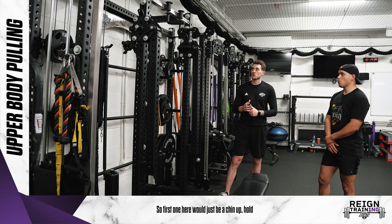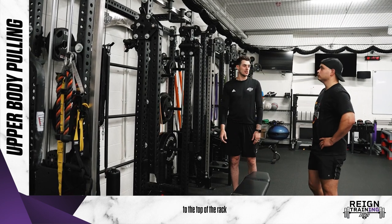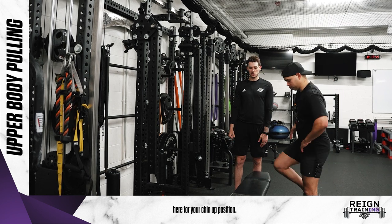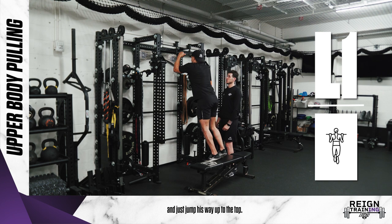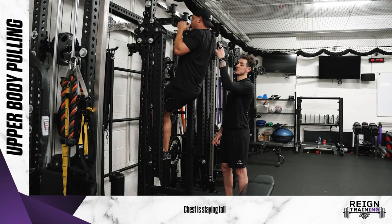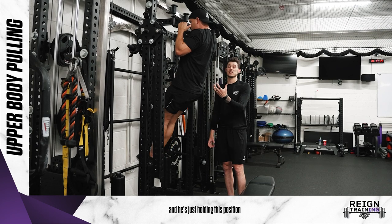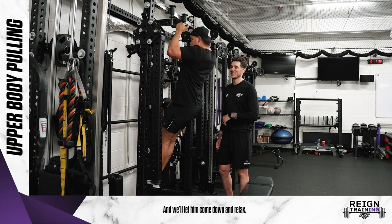So the first one here would just be a chin-up hold. You can use something like a bench or a rack to climb yourself up to the top for your chin-up position. Paul's going to pop up here, grab onto the handles, and jump his way up to the top. He's squeezing back with his shoulders, chest is staying tall, and he's just holding this position for as long as he's able to, then we'll let him come down and relax.